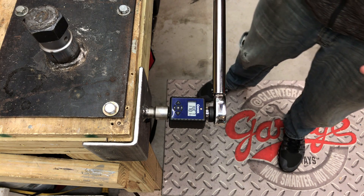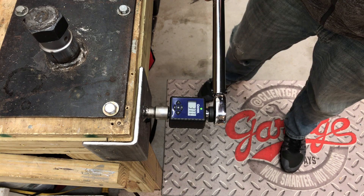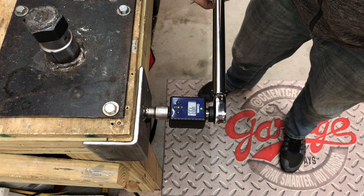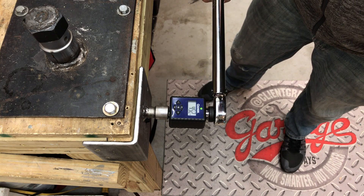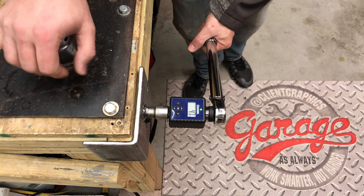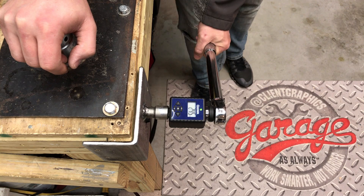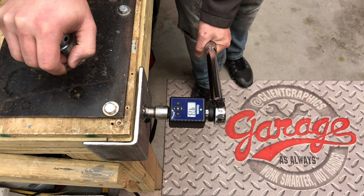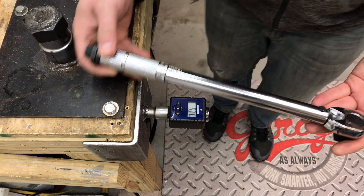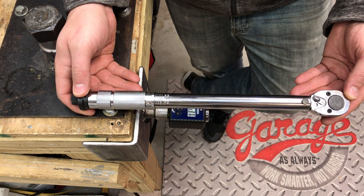I would never use your torque wrench as a breaker bar, but let's find out if it makes a difference. After over-torquing, readings came in at 52.5, 51.4, and 51.1 — we really didn't have any change. Further readings in the other direction: 54.2, 52.8, and 52.8, and one more at 53.1. Taking this torque wrench to an extreme torque really didn't have a significant impact on accuracy.